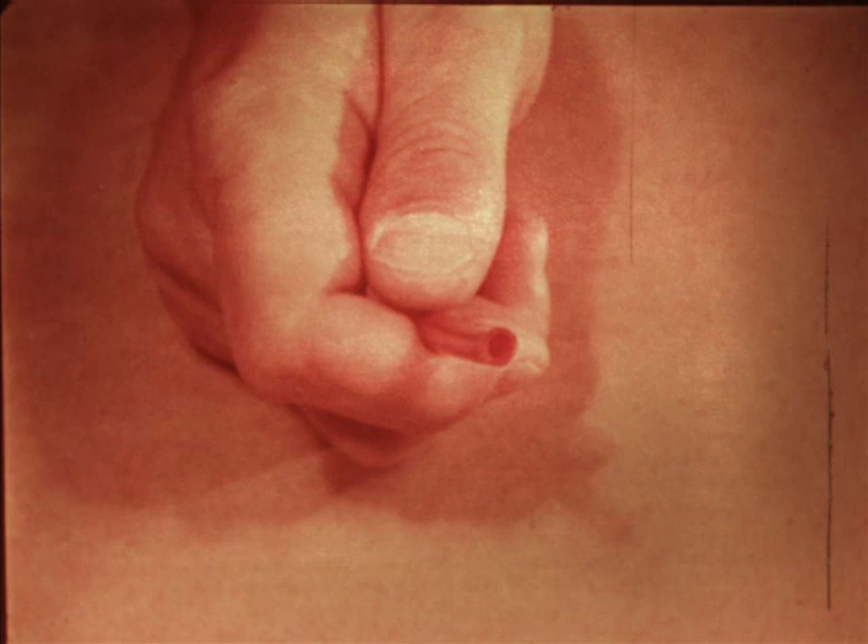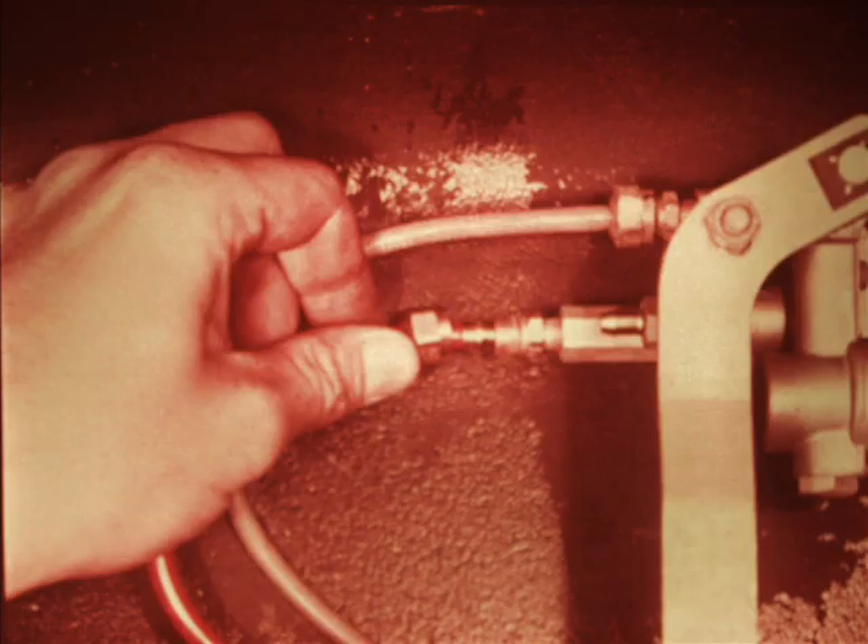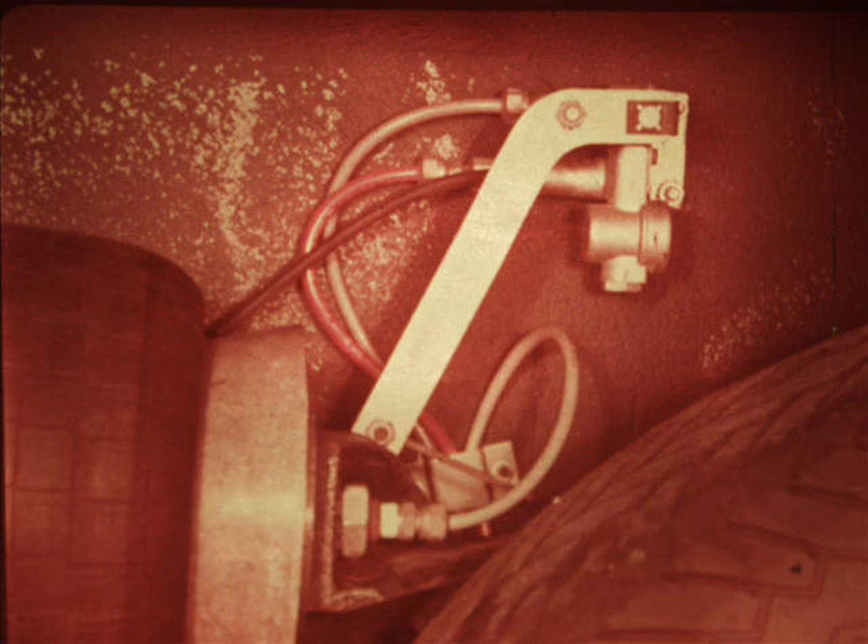To replace a nylon tube, first cut a new piece to the required length. Be sure the end fittings are free of any nicks or scratches. Position the nut and sleeve over the tube, then push the tube insert into the tube. Push the tube and insert into the fitting until firmly seated. Seat the sleeve into the fitting, then tighten the nut securely. With fittings on both ends, you can install the line, pressurize the system and check to see if the new line solves the problem.